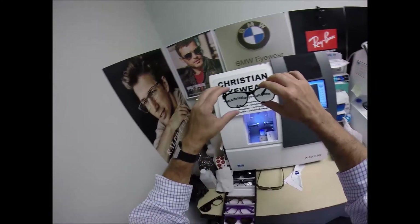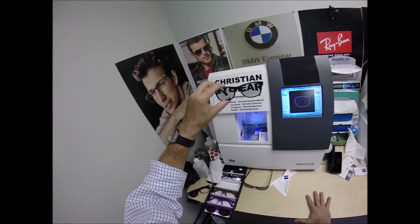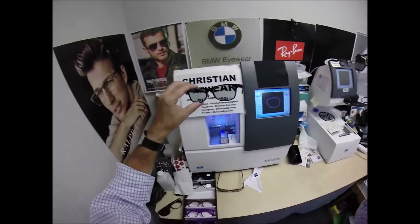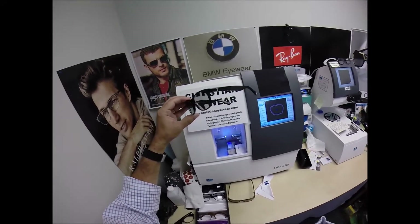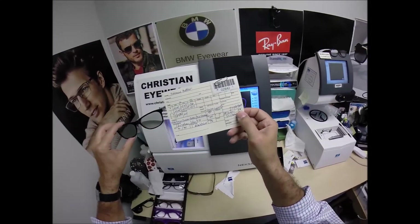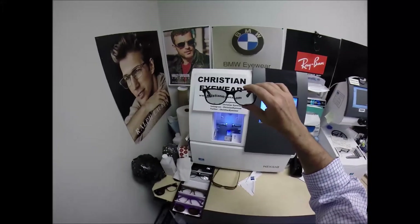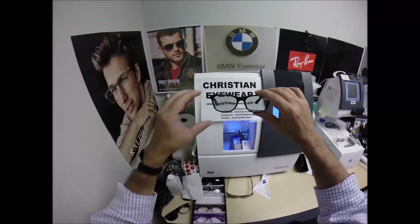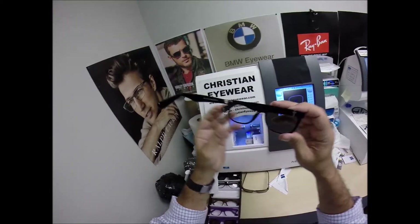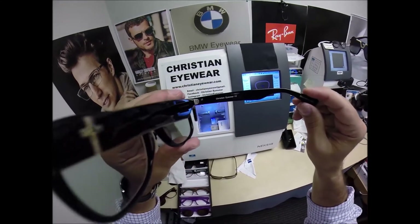I can do any prescription glass — single vision, traditional bifocal, or progressive. This frame as a single vision package is complete for $149. The line-style traditional bifocal is $199 complete. The progressive with the invisible bifocal is $249 complete. The Photofusion gray, brown, green, or blue adds $99.99. DuraVision Chrome is $69, for a total of $417 tax free. North Carolina considers eyeglasses a medical device, so there is no tax collected on medical devices here. Free shipping anywhere in the U.S.